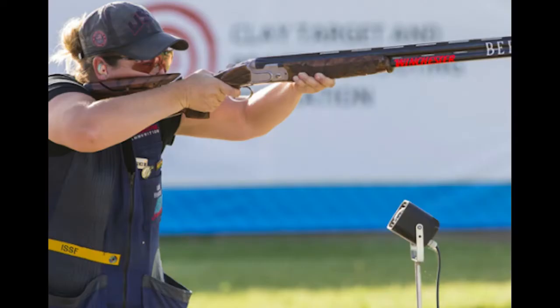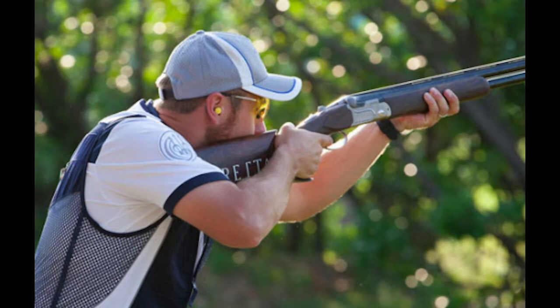Next we have Kimberley Rhodes, six-time Olympic medalist, with her elbow a little higher at perhaps 75 degrees. And finally, Vincent Hancock, the world's number one men's international skeet shooter at the moment, with his elbow at about 45 degrees.